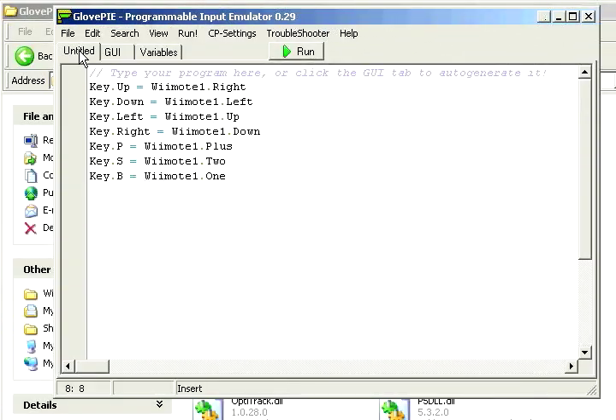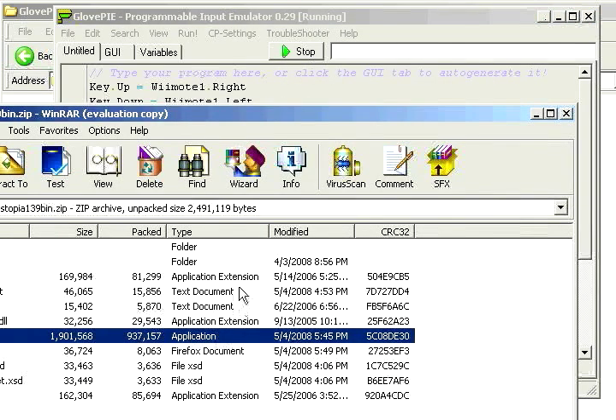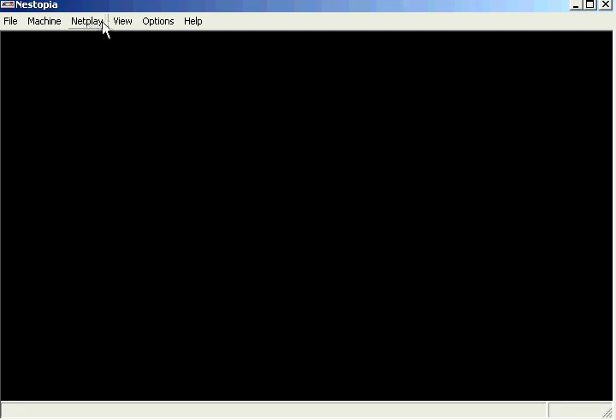Once it's done, we're going to hit run. Once we hit run, all those buttons will be remapped to the keyboard — nice and simple to set up. Once we run it, we're going to test it using an emulator. Let's go ahead and run the NES emulator with Mega Man.